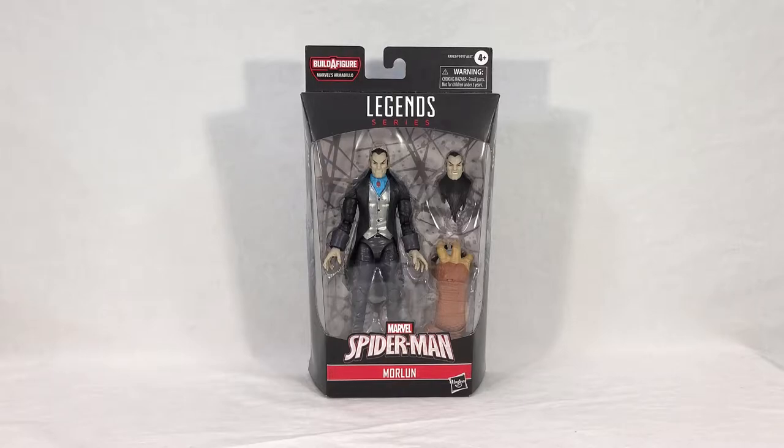If you've seen my reviews before, you know how this goes. We're going to take a look at Morlun's packaging, then we'll open it up and see the figure itself. We'll get a quick look at the Build-a-Figure piece, then we'll check out all of Morlun's posability, check out his swappable head, and then at the end of the video I'll give my final thoughts.